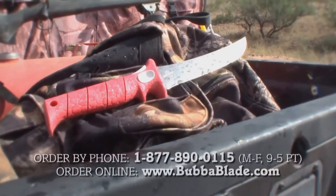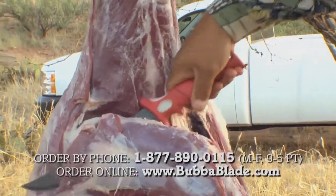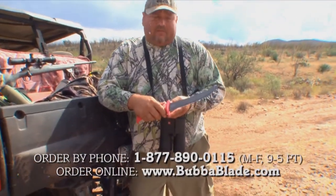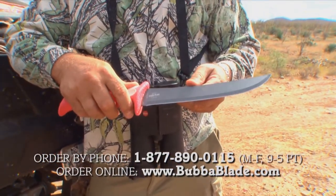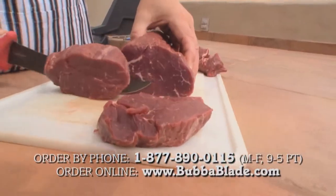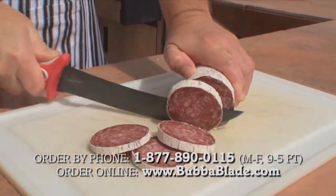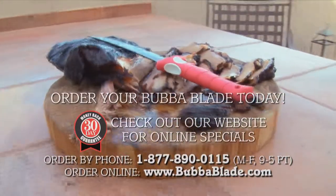For an efficient way to break down your next buck or doe, the Bubba Blade can't be beat. As a field knife, it performs well, easily breaking down game on the spot. Paul F. Taylor, long-range expert with 14 big-game animals qualified for the record books, highlights the pistol grip that prevents slipping, the Teflon blade that repels meat from sticking, and the easy cleanup. In the kitchen the knife does just as well, slicing through steaks, summer sausage, brisket, and ribs with ease. For more information, check out BubbaBlade.com.